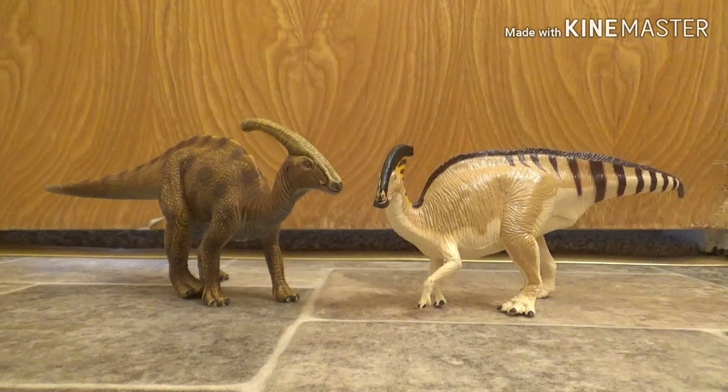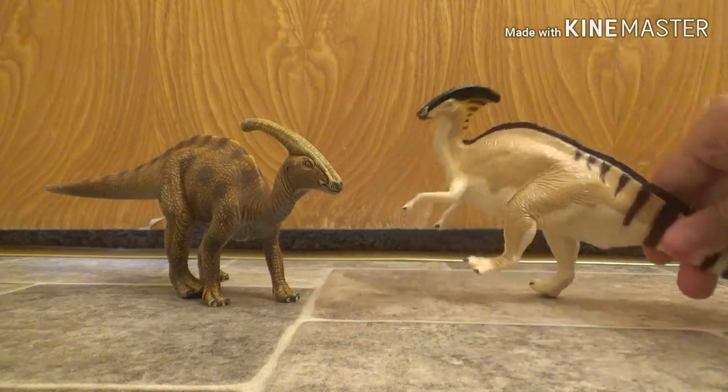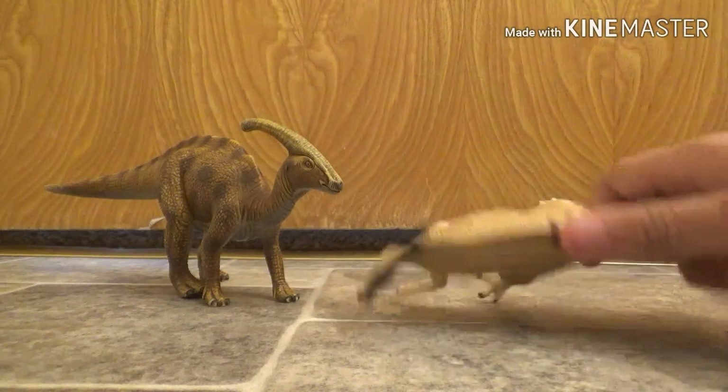Now, personally, these two are my favorite figures right here, just because of the way they're detailed and stuff. They're on all fours, which I mean, it's pretty accurate, but I wish they were kind of standing up.